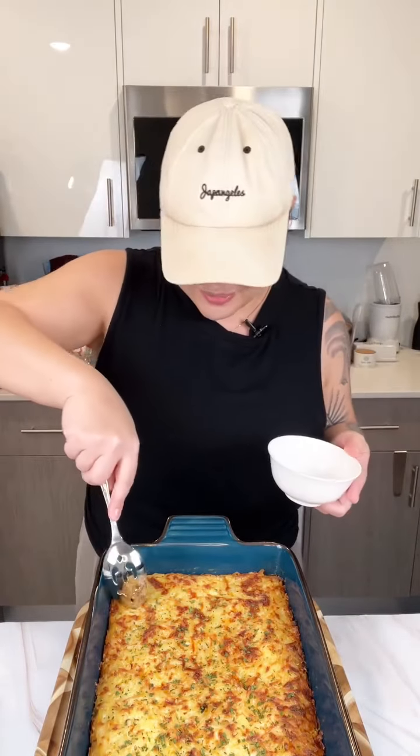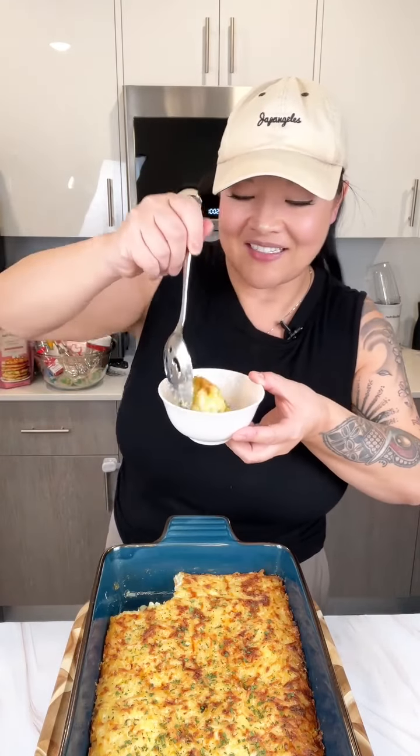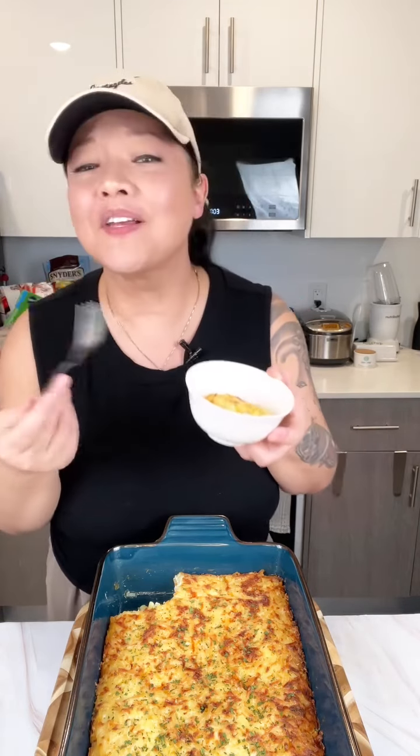This way I can have a whole pan! Let me go ahead and cut into this — it looks so good, all steamy. It smells so good, y'all — that cream of chicken soup, sour cream, and all that Colby Jack. It's going to taste amazing. You guys have to make this if you like Cracker Barrel hash brown casserole — this is exactly what it tastes like.